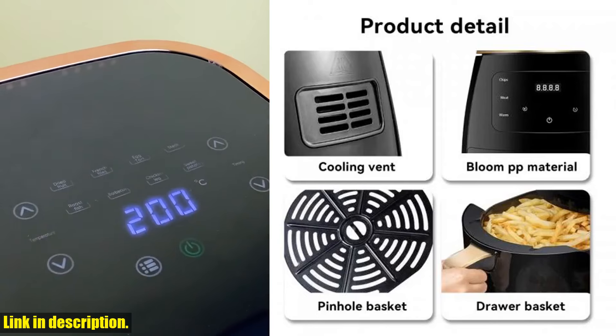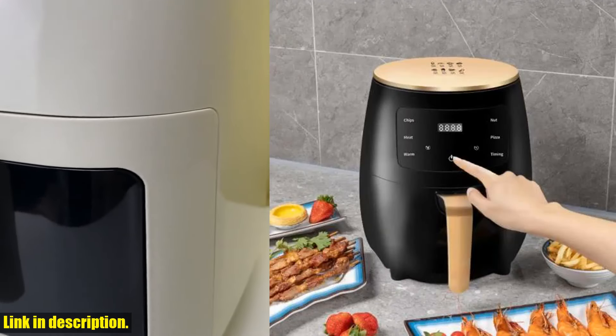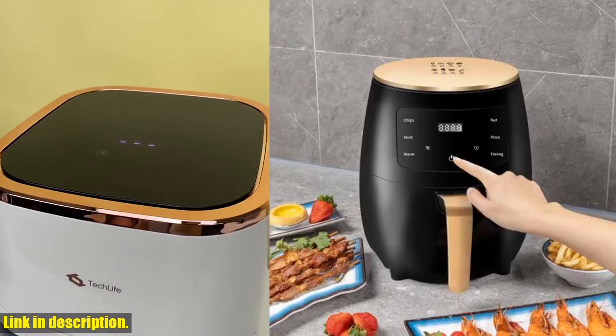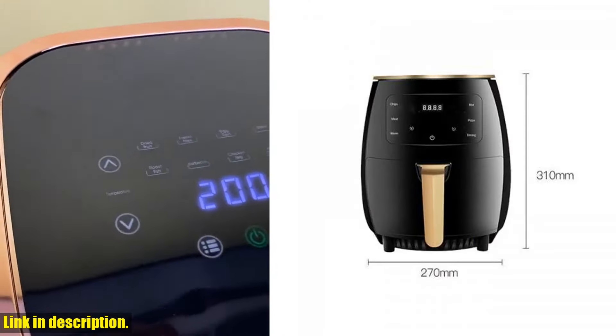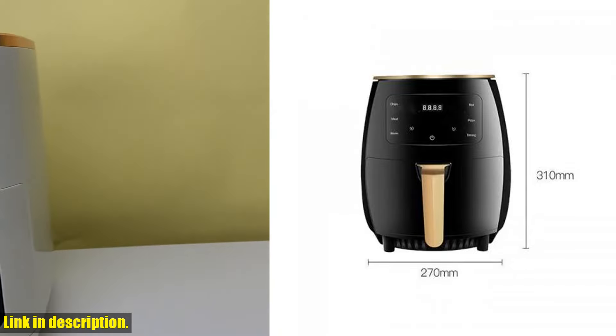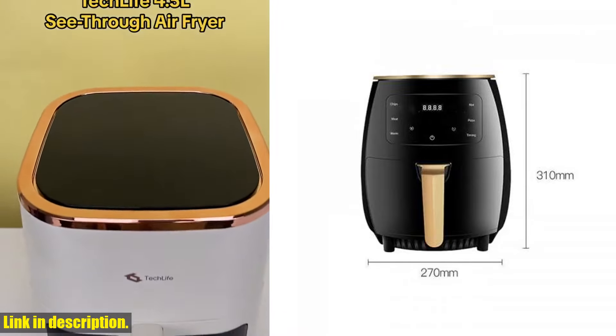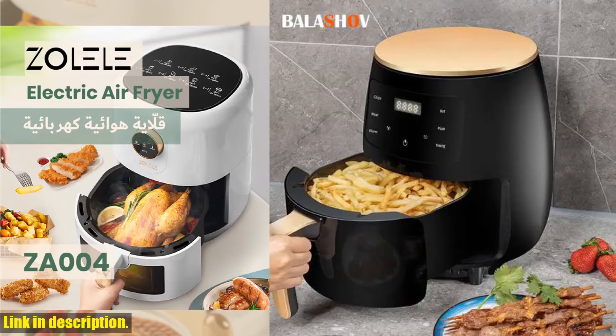Let me tell you, this thing is a game changer when it comes to cooking healthy, delicious meals without all the hassle of traditional deep frying. With a capacity of 4.5L and a powerful 1400W motor, this air fryer can handle anything from french fries to grilled fish, and it can even fit up to 10 chicken wings at a time, perfect for feeding the whole family or hosting a small get together.